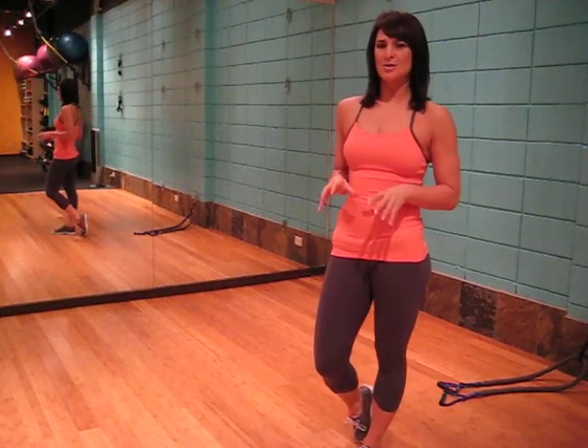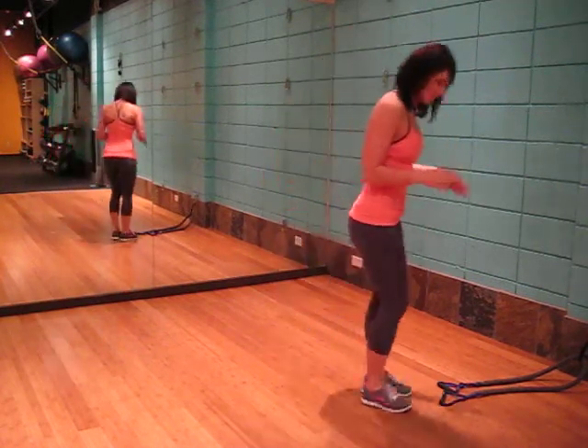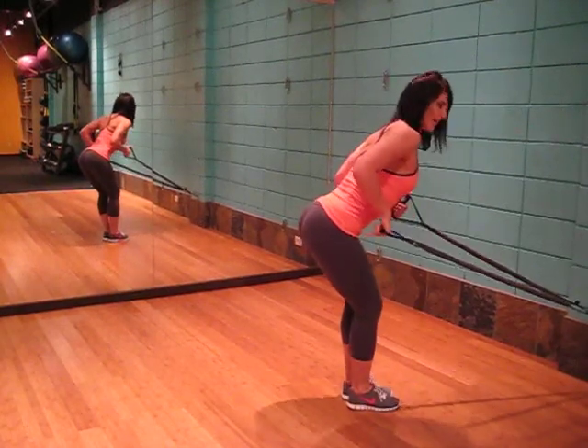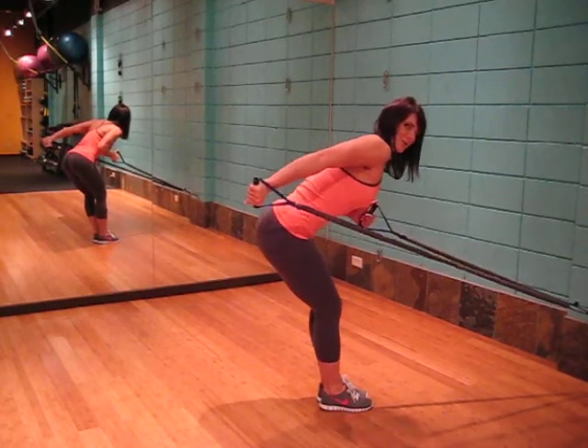This exercise is the tension or cable kickback. We will be targeting the tricep in this exercise. With your tension band or cables, bending at a 90 degree angle, hips back, starting at a 90 degree bend with the arm and pushing up.